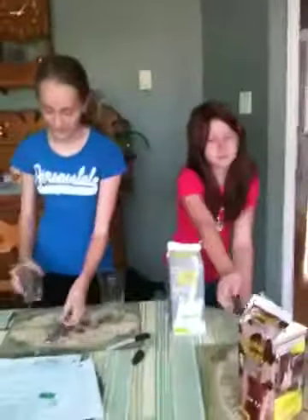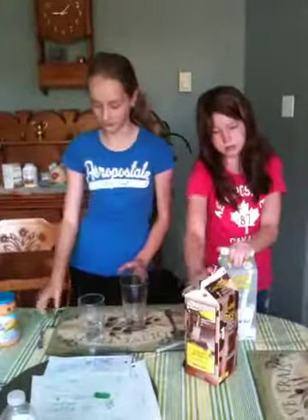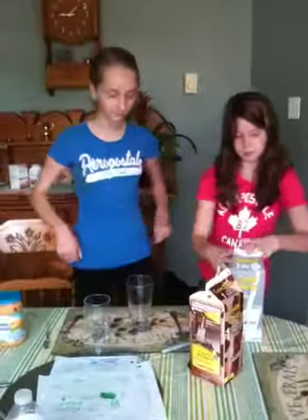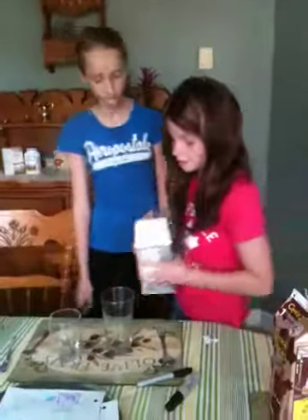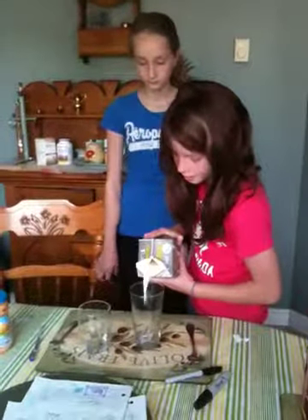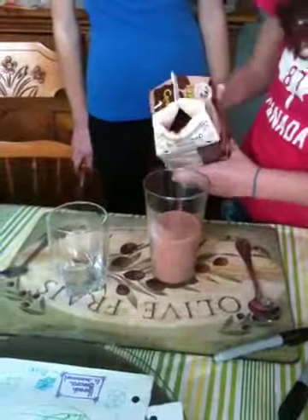So, take the glass. You'll need two types of milk: white and chocolate. What you need to do is pour a little bit of white milk into your glass. And then you need to pour a lot of chocolate milk. And then pour a little bit more of white milk.